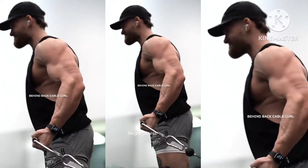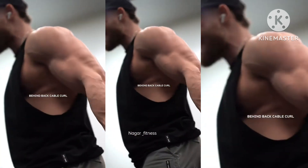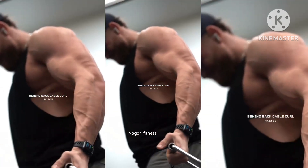We're going to target the peak next with one of my favorite movements, the behind-the-back cable curl. Take a few steps away from the machine — here at the bottom of each movement, you're going to want to have your arm come completely straight behind you. We're going to hit these for four sets at 12 to 15 reps.